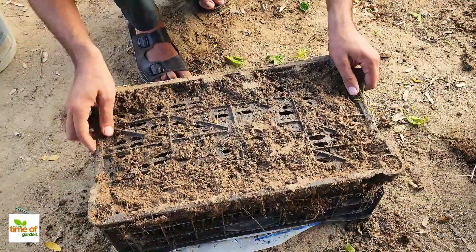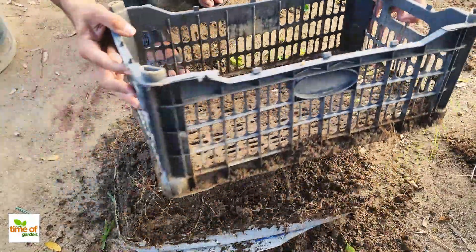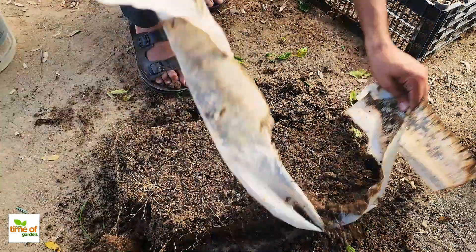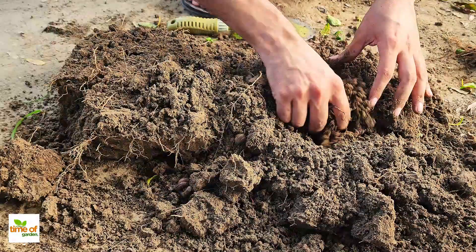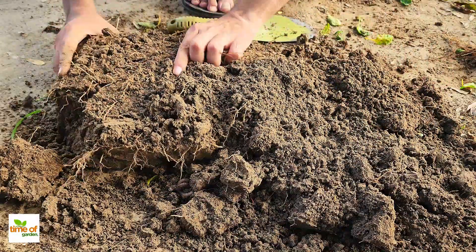Removing those roots is super important because you don't want your new plants competing for space or nutrients. The roots of old plants can release chemicals or substances into the soil that slow down or even stop the growth of new plants. This process is called allelopathy, and it affects how well the new roots can absorb water and nutrients. So getting rid of all roots and debris is key to giving your plants the best start possible.